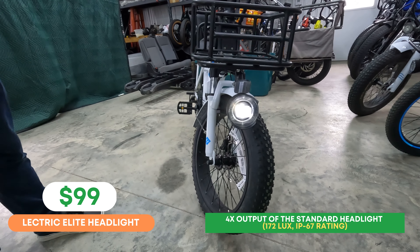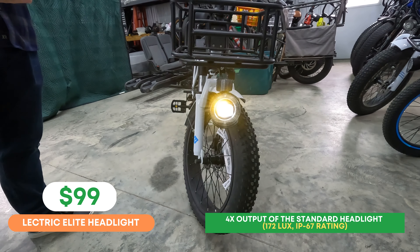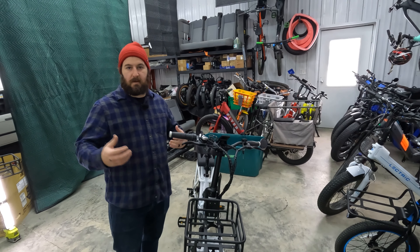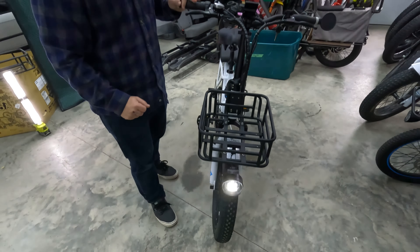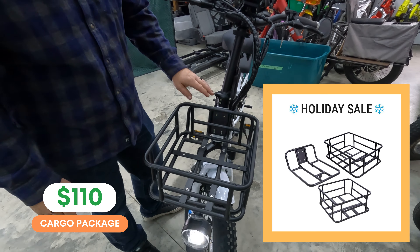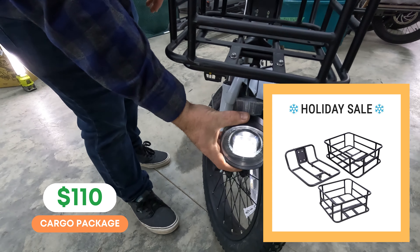Let's start in the front of the bike. We'll give you a look at the all-new Electric Elite headlight. This is probably one of the brighter headlights that we've seen available from a bike manufacturer. This is a purchasable accessory on top of your bike, but Electric does tend to include it from time to time, so be sure to keep an eye on their page. We do recommend a handlebar-mounted light with a flashing function for the best visibility to other motorists on the road, but if you're just trying to have some ability to see on the road, the Elite headlight is definitely a great option.